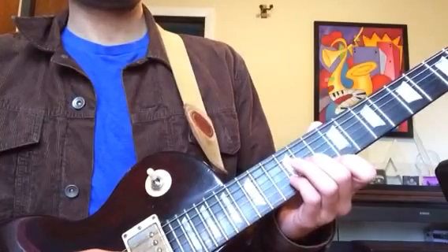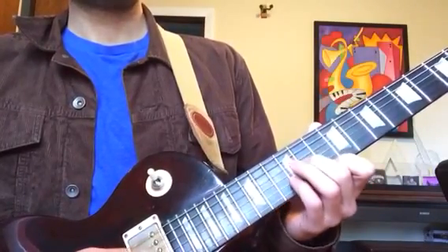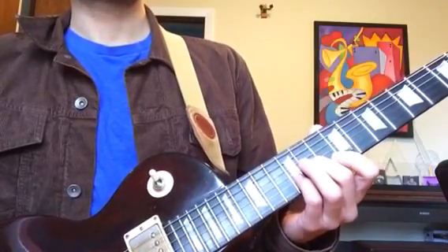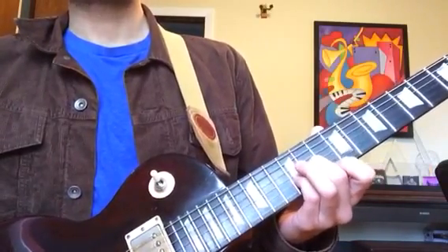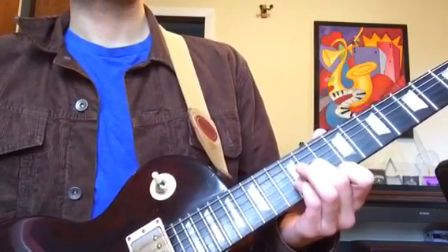And then here is a B minor over F sharp. I'm using finger two on the eleventh fret of the third string, finger four on the twelfth fret of the second string, and finger one on the tenth fret of the first string.